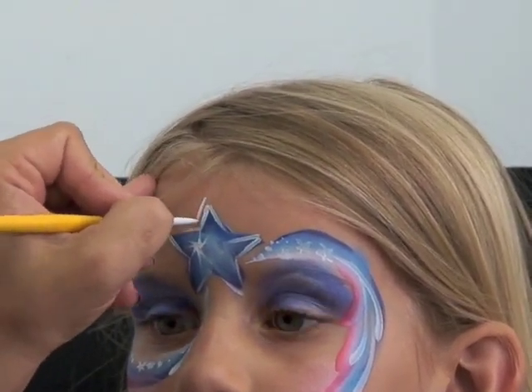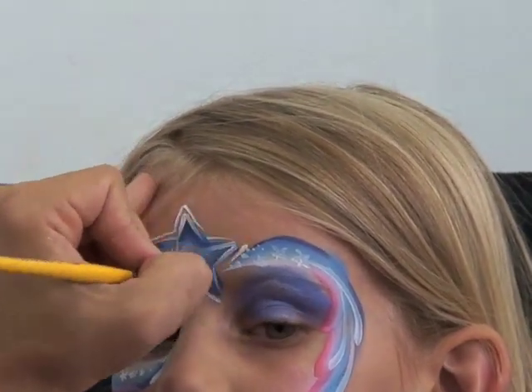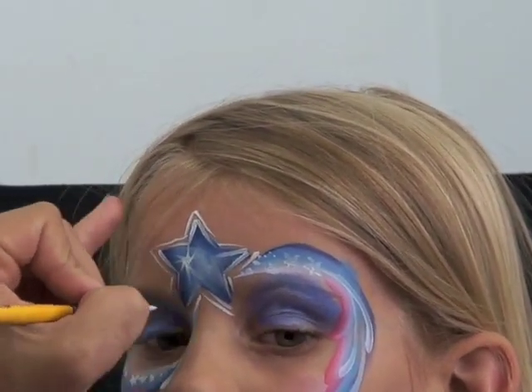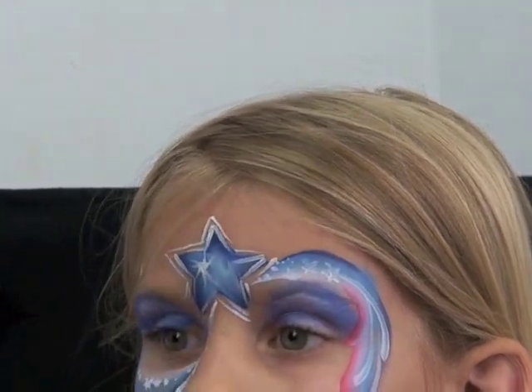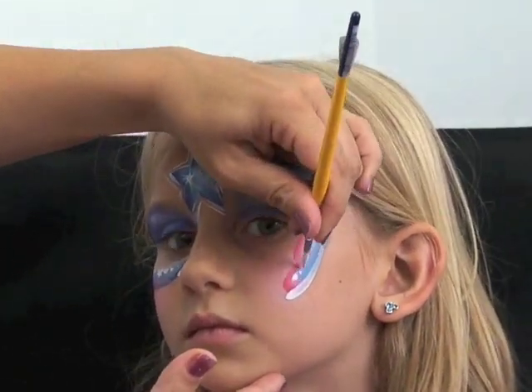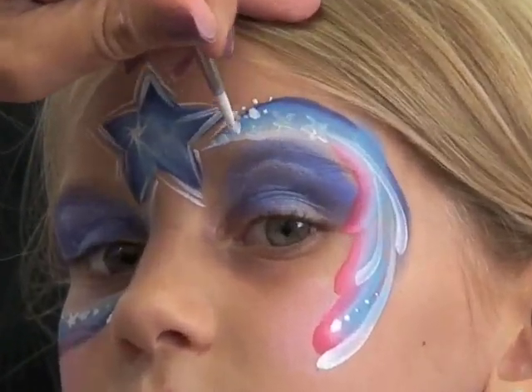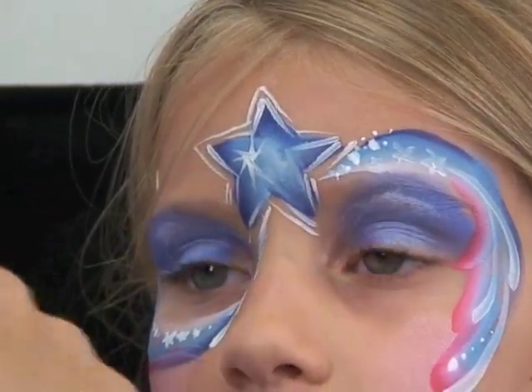So what I'm going to do is just make a little starburst right in the middle of my star. There's a lot of things you can do with this — you can make another outside layer or outside border, or you can leave it as it is, it's up to you. I just did that to dress it up a little bit more. Then I'm going to add some dots right on this side as well and fill in my dots here too, just to bring the whole design together, so it's going up and over the eye.